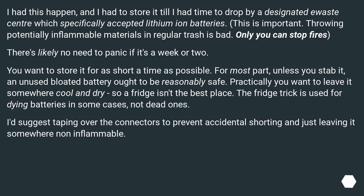There's likely no need to panic if it's a week or two. You want to store it for as short a time as possible. For the most part, unless you stab it, an unused bloated battery ought to be reasonably safe. Practically, you want to leave it somewhere cool and dry, so a fridge isn't the best place. The fridge trick is used for dying batteries in some cases, not dead ones. I'd suggest taping over the connectors to prevent accidental shorting and just leaving it somewhere non-inflammable.